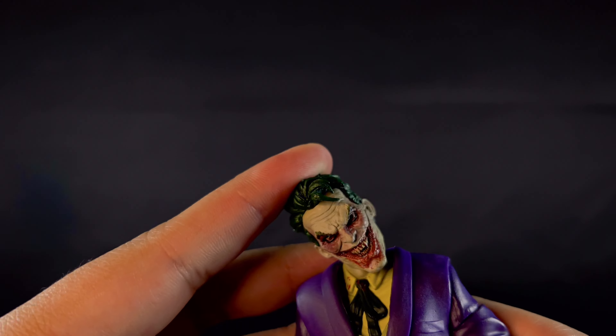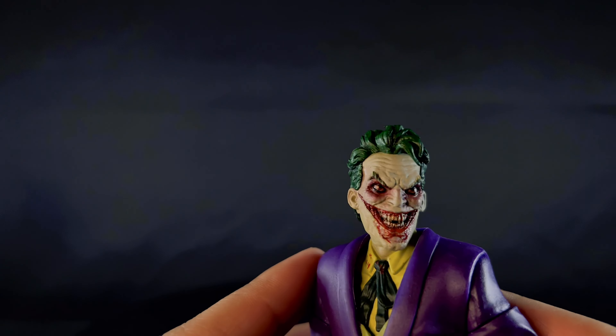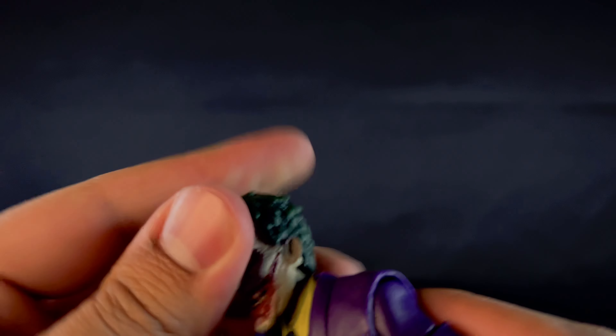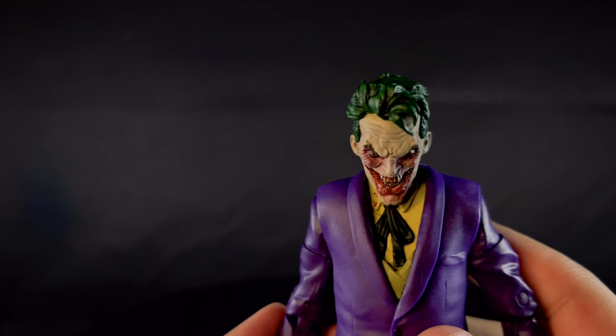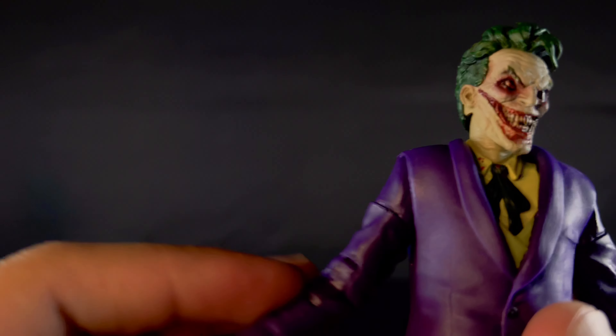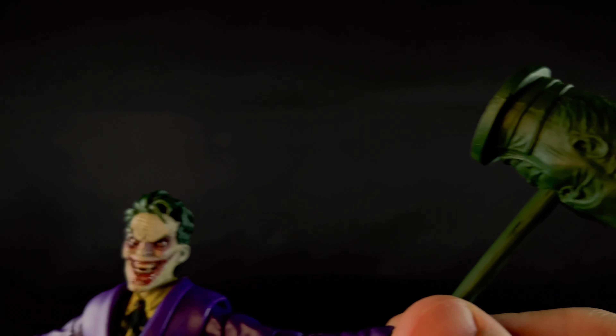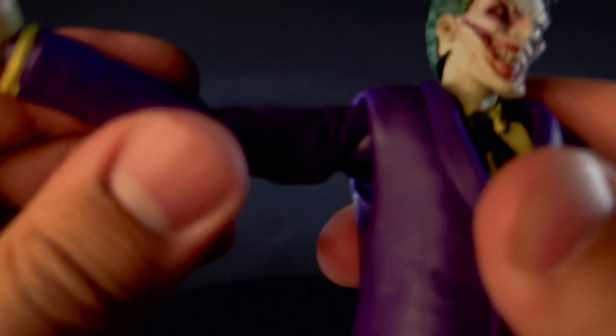For articulation, his giant head is on a double ball peg — really nice nuanced posing that you need for the Joker. You need tilting; he doesn't really look up though, he looks down, which makes him look very menacing. The shoulders go out okay but this shoulder is really loose — so is the other one. The arm rotates, there's a bicep swivel, double-jointed elbows that are not completely hideous, and ball-jointed wrists.